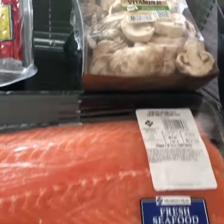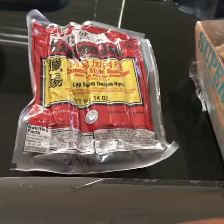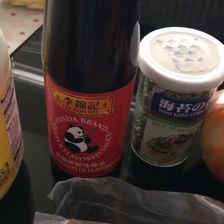So here's the salmon, mushrooms, lap chong or Chinese sausage, round onion, imitation crab, furikake, oyster sauce, and mayo.